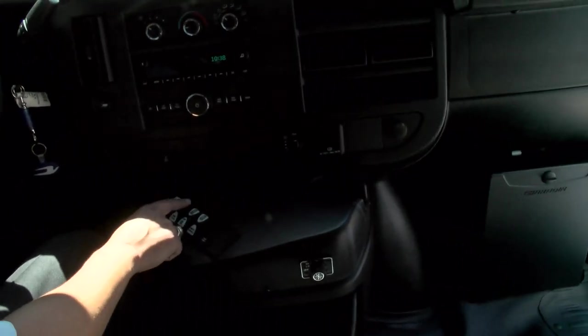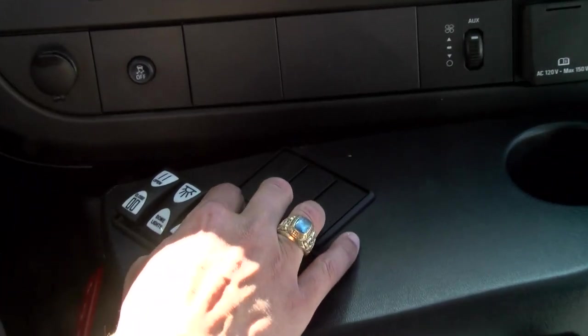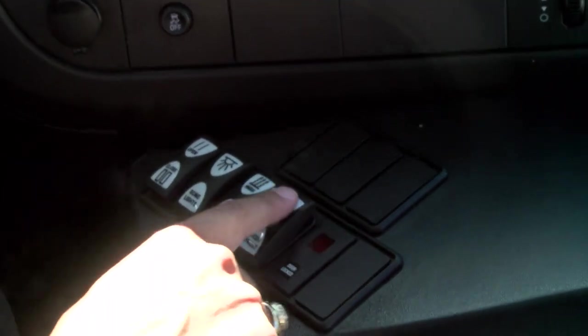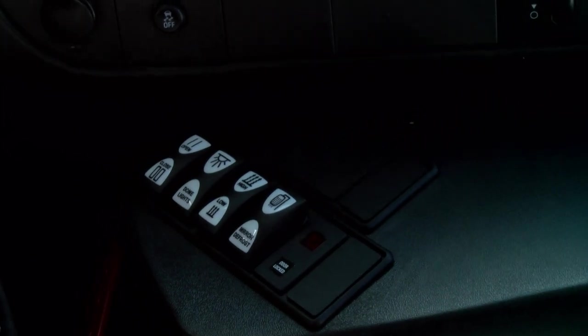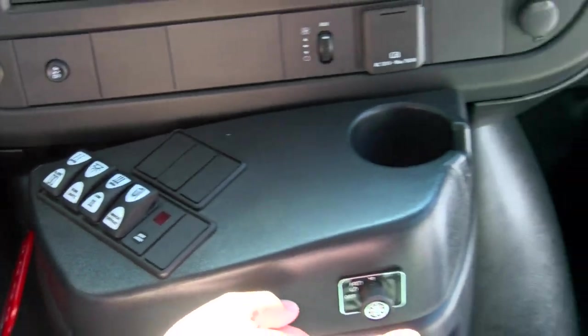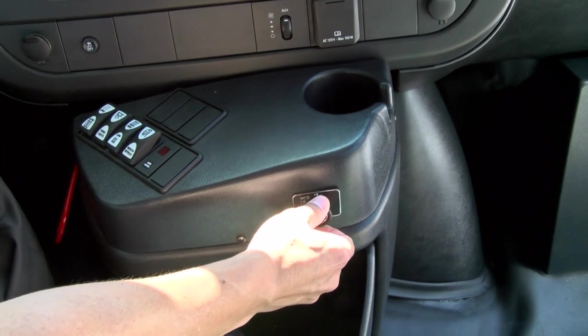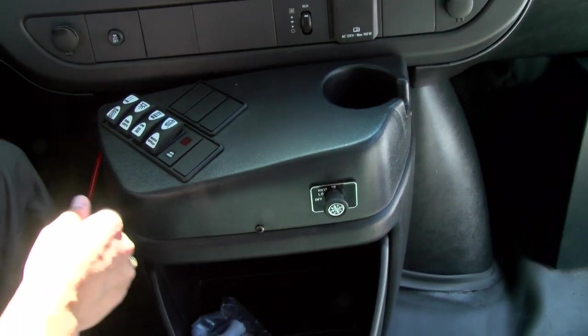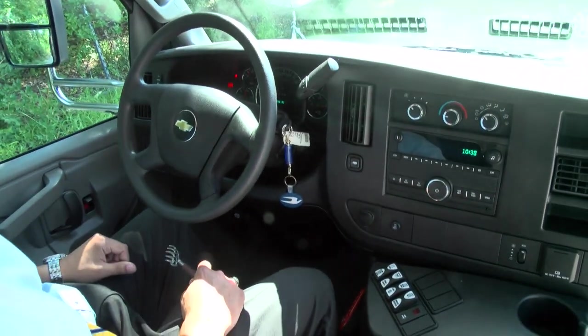You've got dome lights on the interior, under-seat heating with high and low settings, and a heat switch with a 15-minute timer for your exterior mirrors. This bus also happens to be equipped with a rear AC feature, which is very convenient for our needs here in the Northeast in the spring and summertime.